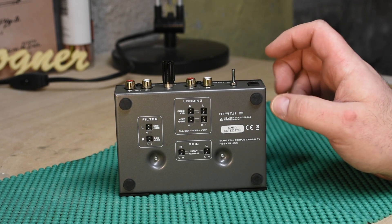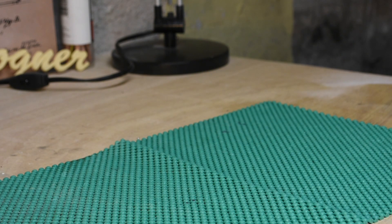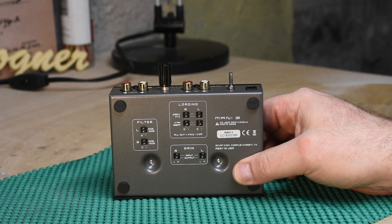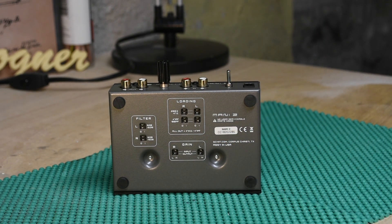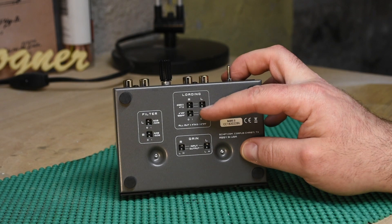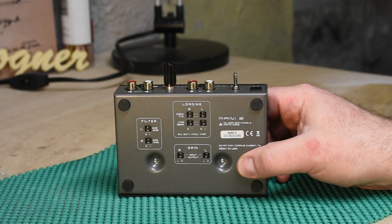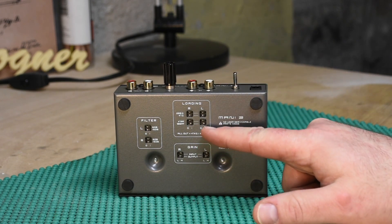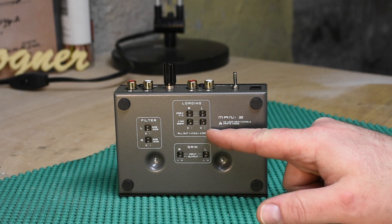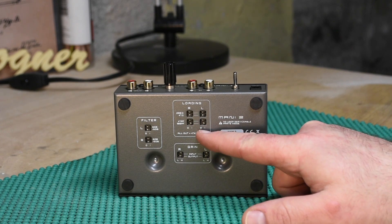Let's talk about the moving magnet functionality. I had to look a little closer to make sure I had things in the right slot. For loading, if both switches are off it's 47k ohm — that's for your moving magnet or high-output moving coil cartridge. For a moving coil cartridge, you'd want the 40 picofarad and 100 picofarad switches left in the off position.